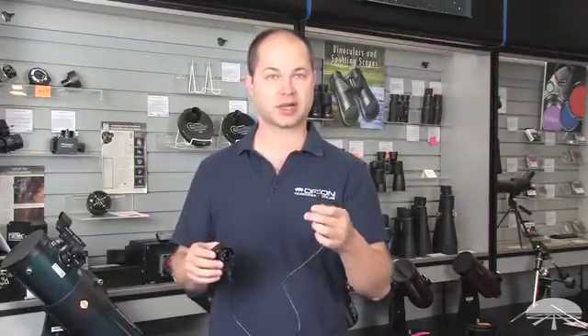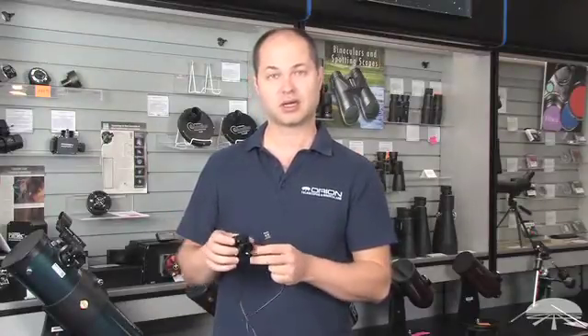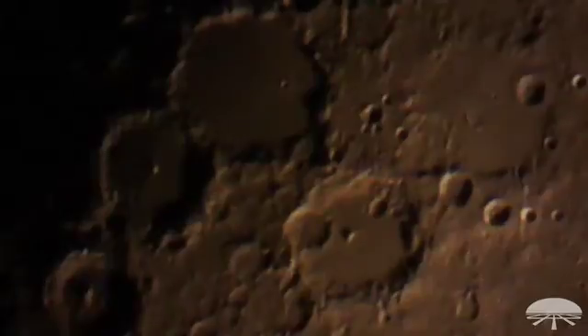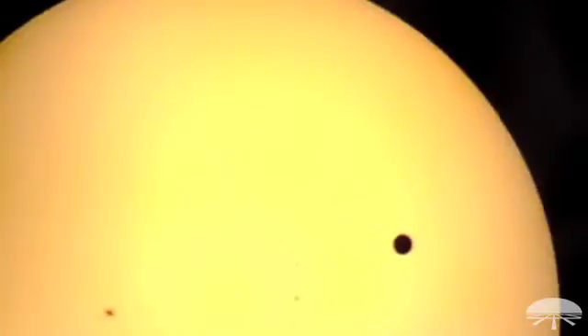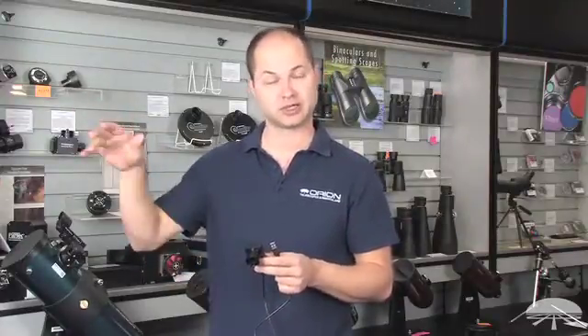It gets its power from USB so there's no external power necessary. It's designed for solar system objects — the moon, craters on the moon, the rings of Saturn, the moons around Jupiter, the sun if you have a proper solar filter on your telescope you can see sunspots, and also during the day terrestrial views if you want to turn your telescope into a spotting scope and record images out the window.